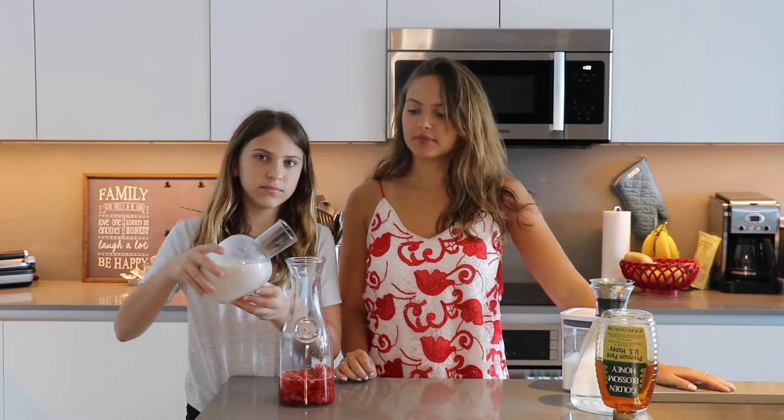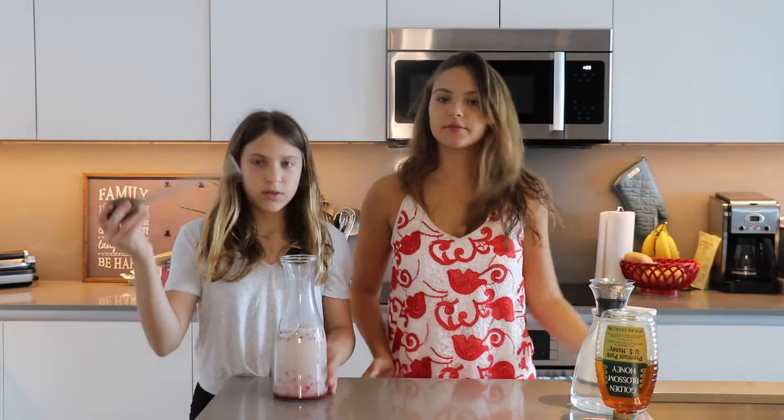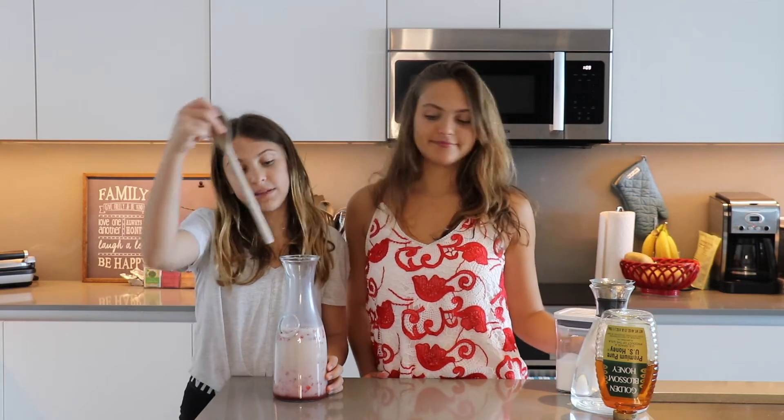We are now at the final stages where we add our milk. We have almond milk by the way — that might make a difference on how it tastes, but whatever. And we mix it in.